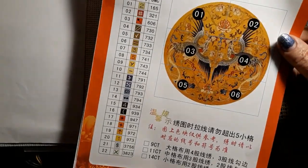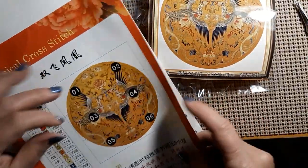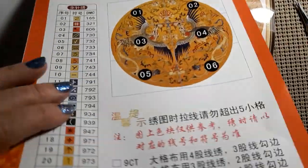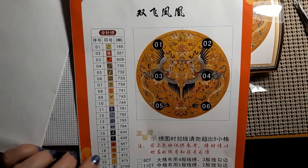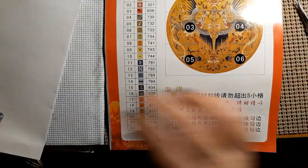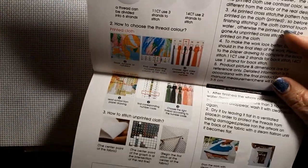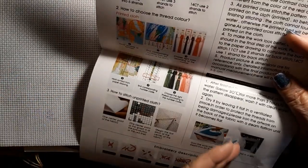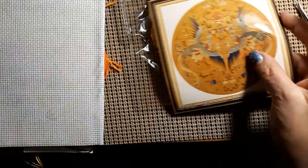Just a beautiful kit. It looks like 22 colors — not a lot of colors, but isn't that gorgeous? It looks so antique. Also comes with a nice page — so did the Joy Sunday — with instructions on how to stitch, what to do and what to do afterwards. Those things are nice. Isn't that a beautiful picture?